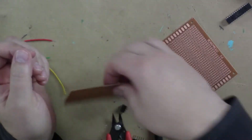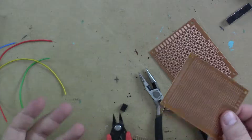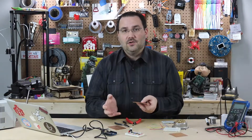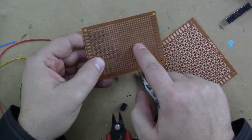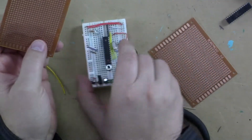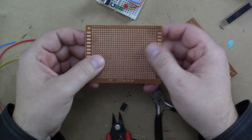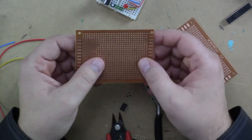So what we use is PerfBoard. PerfBoard is perforated board that you cut to whatever size you want, and you hardwire solder all those connections in place. There are lots of different kinds — this one is like a single-point PerfBoard. Some of them have rows that are all connected, similar to a breadboard. I like these; they're one-sided and have individual copper pads on each hole, and I'll show you briefly how I would use it.